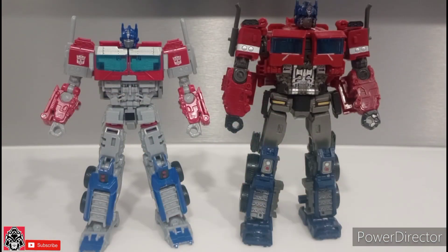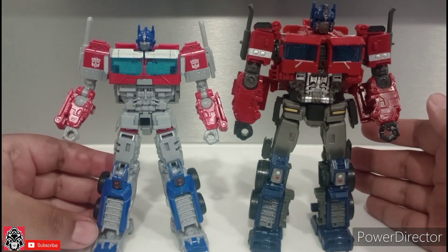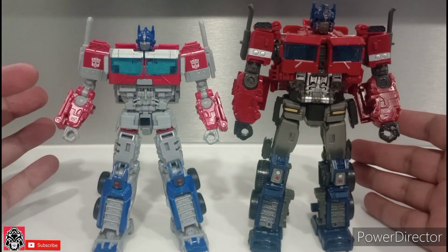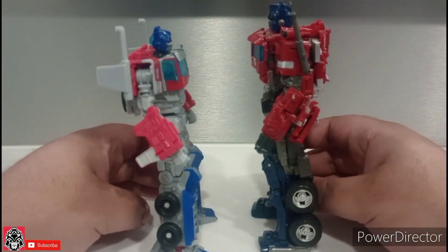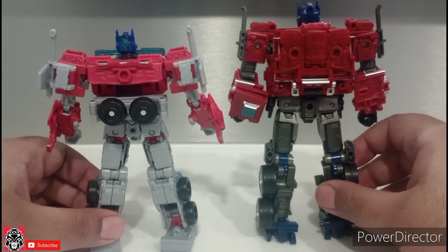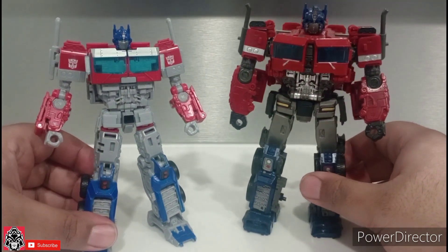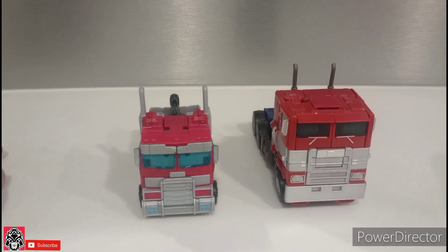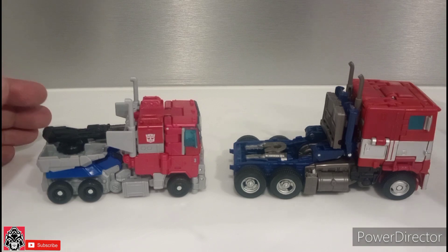For a size comparison, here we have him with the Studio Series Bumblebee Optimus Prime — I guess that's the only comparison people would really care about. Bumblebee Prime is obviously bigger, but it's a more expensive figure. The Studio Series version we're going to get of this guy will most likely be this size. Here we have them with the Studio Series Optimus Prime from the Bumblebee movie — it's like father and son.